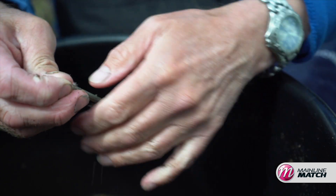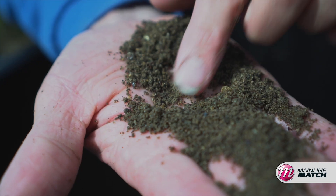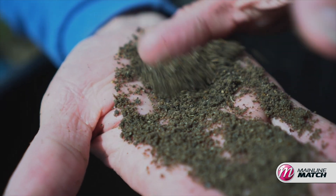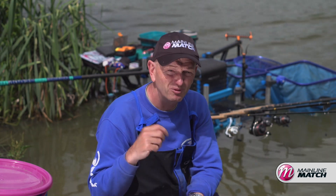Once they get on this bait there's loads and loads of good stuff in it — loads of crushed halibut and things like that, loads of little bits that fizz off. So it's got everything you need in terms of attracting, but once the fish get on it they start to cough it up. Once they cough it up and you put them in the net, that's when you know it's good stuff.